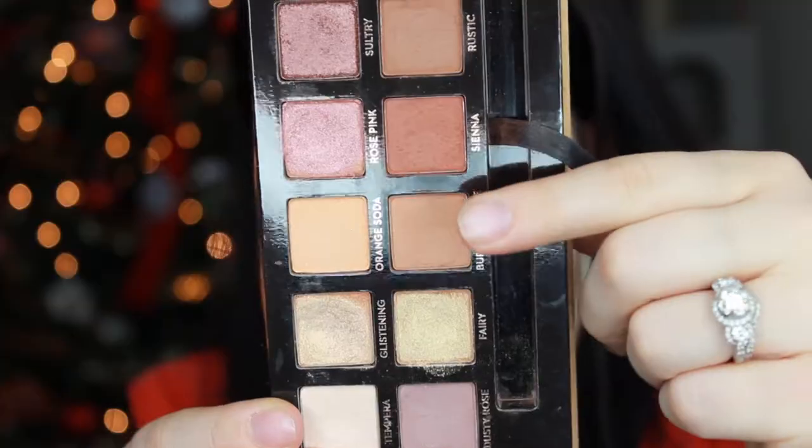For today's look I'm actually using the Anastasia Beverly Hills Soft Glam Palette, which I talked about in one of my last videos, my Sephora Christmas gifts list. So make sure you guys click on that — I'm going to leave a card up here so you guys can check it out as well.